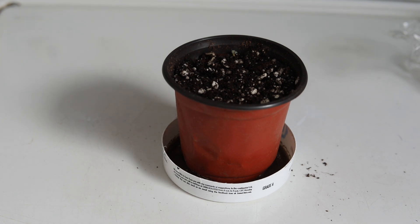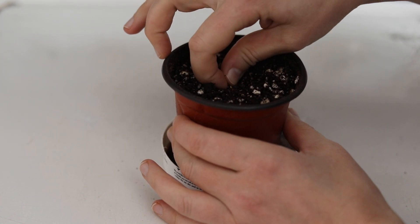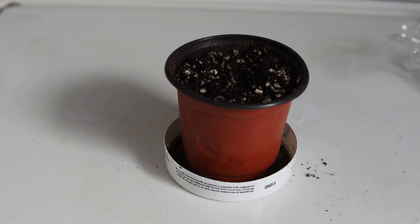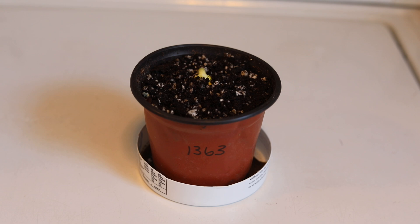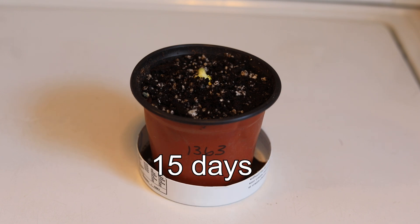Here we have the 1363 that was also in the bathroom but was over-watered. I'm not feeling too optimistic about this, so we're going to dig down and see what's going on. Actually, I'm impressed — I found the seed capsule and when I went to pull up on it, I got a little resistance, which means the seed has sprouted. We'll give it a few more days and see what happens. Here is the 1363 that was in the cold bathroom and over-watered. You can see it is finally emerging 15 days after I planted it — about two days after the other one in this room that wasn't over-watered.